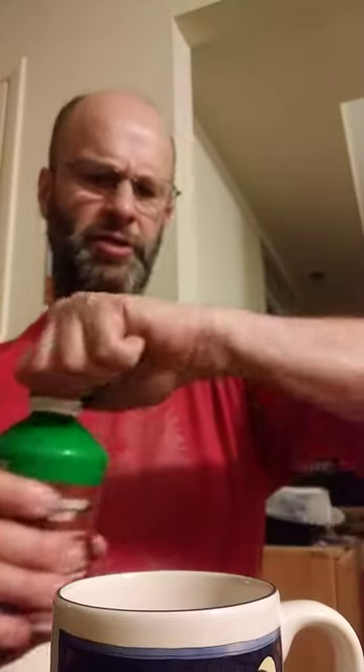Pour yourself a slice. I don't know if it's supposed to be shaken or not. Let me grab a mug. We'll give it a try, shall we? Just in case I'll shake it up — you should shake up eggnogs usually.